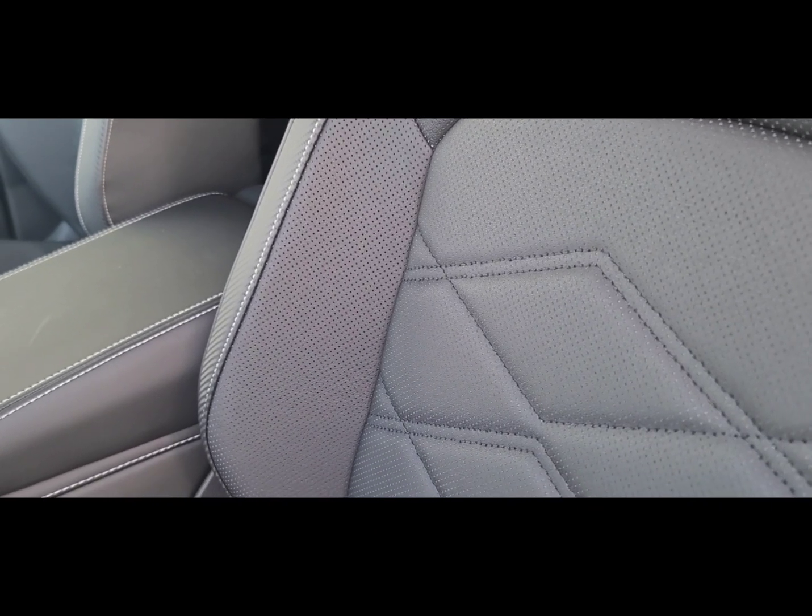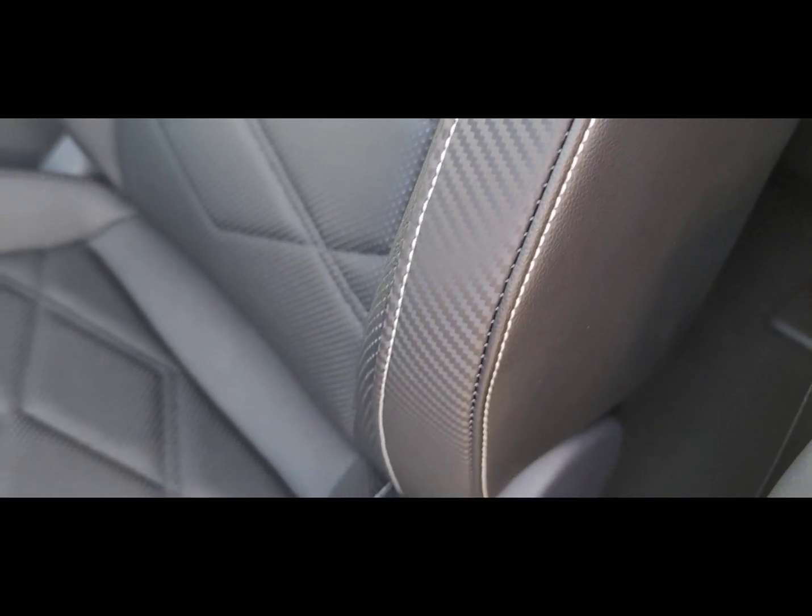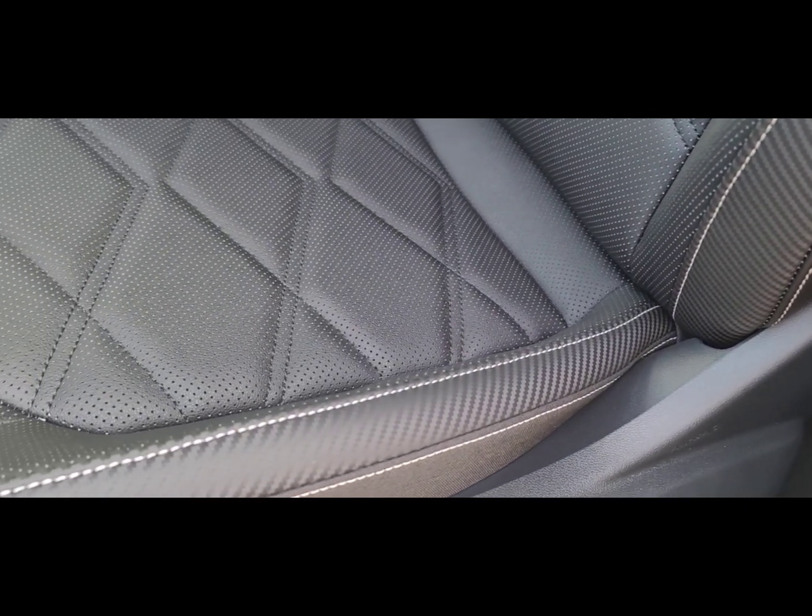As you can see, the seats are perforated with the diamond design here in the middle inserts. The side bolsters are also perforated for comfort. And if you'll notice on the four edges of the V-Tex seat, you have what looks like a carbon fiber accent in the same color, complemented with the white stitching you see there.